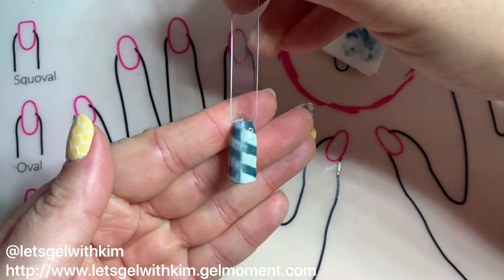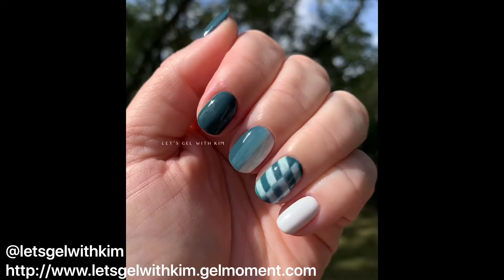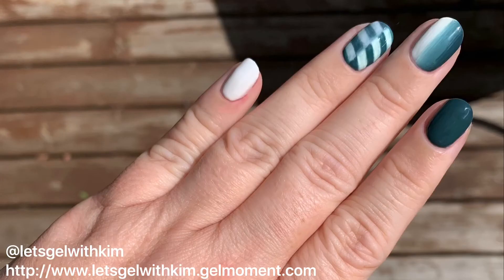And that's our completed two-tone diagonal stripe tutorial. Here's a couple pics of my completed mani just to show you how I finished it all off. If you like my video please don't forget to like and subscribe — thanks so much for tuning in!